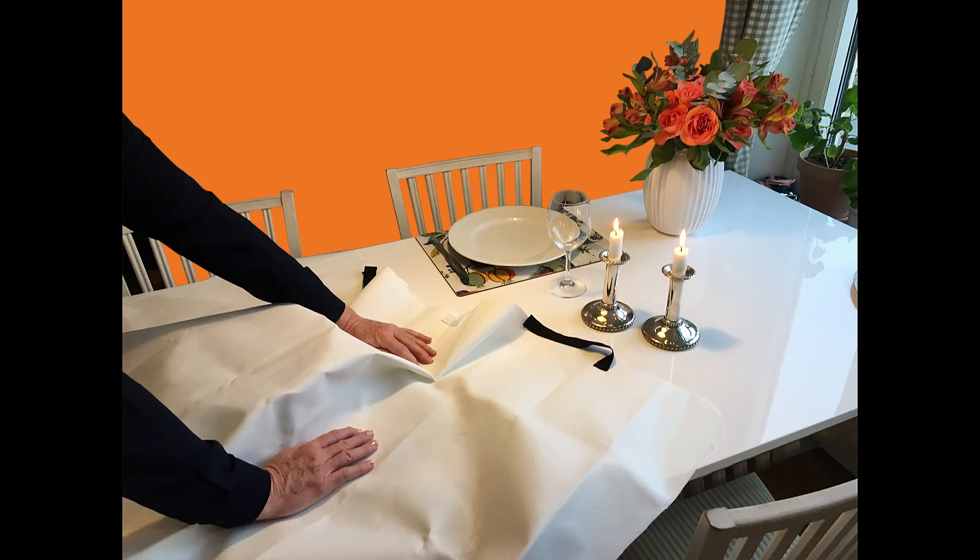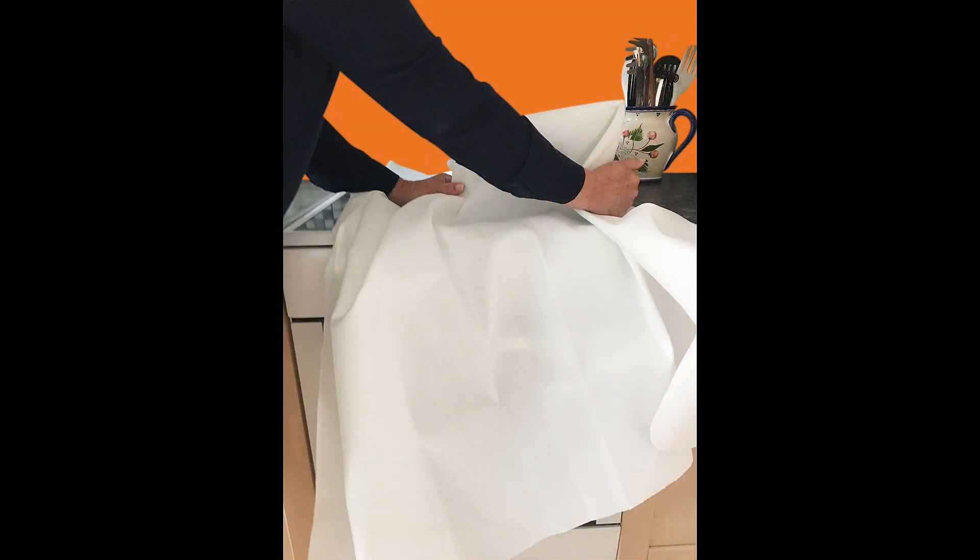Det är viktigt att du inte kastar brandfilten över det föremål som tagit eld. Då kan extra syre tillföras som förvärrar hela brandförloppet. Lägg istället brandfilten försiktigt över det brinnande föremålet och krama bort syret för att på det sättet kväva den uppkomna branden.